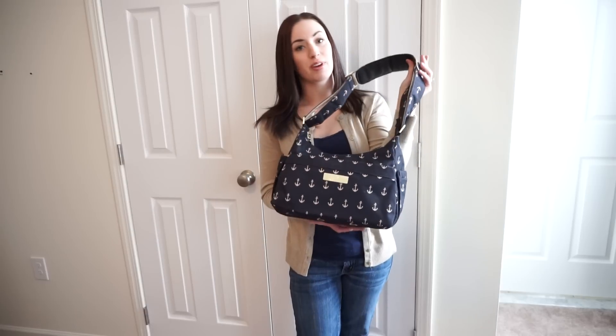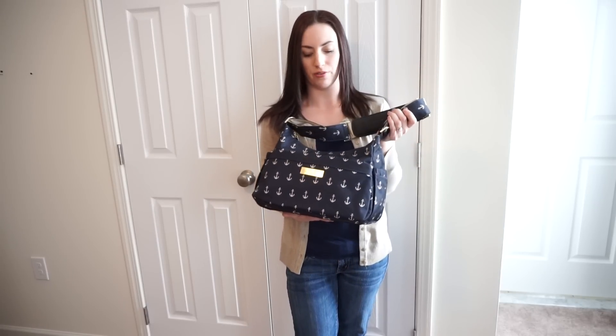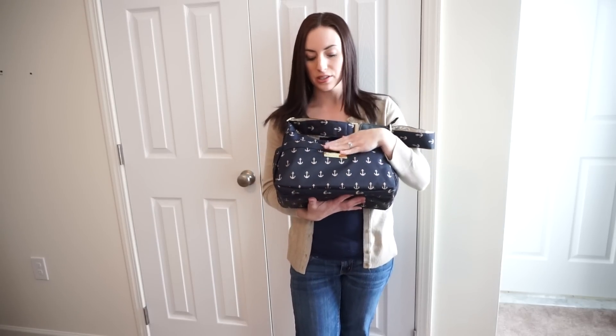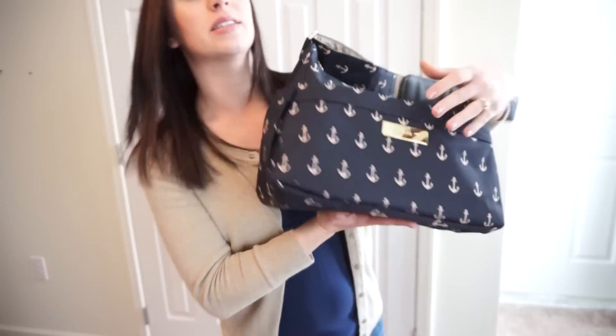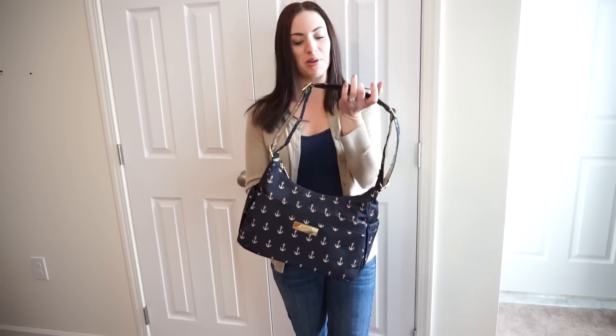This is one of my favorite Jujube bags and it's also an all-time favorite for a lot of other people. This print is called the Admiral — it's got little anchors all over it, it's super duper cute and it's part of their Jujube Legacy Collection, the Nautical Collection. It's brand new and I've been using it for the last few days and been very very happy with it.